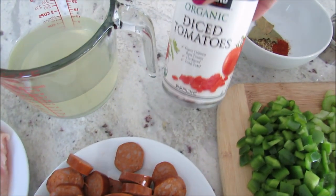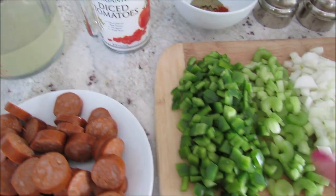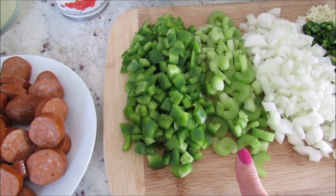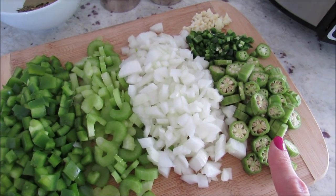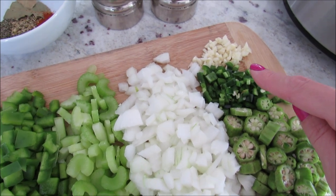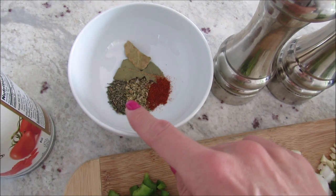Four links of smoked andouille sausage — you can use chicken sausage if you prefer. One 14.5 ounce can of diced tomatoes, one large green pepper diced, two stalks of celery sliced, one medium onion chopped, about one cup or so of okra sliced, one jalapeño pepper diced, and three cloves of garlic.